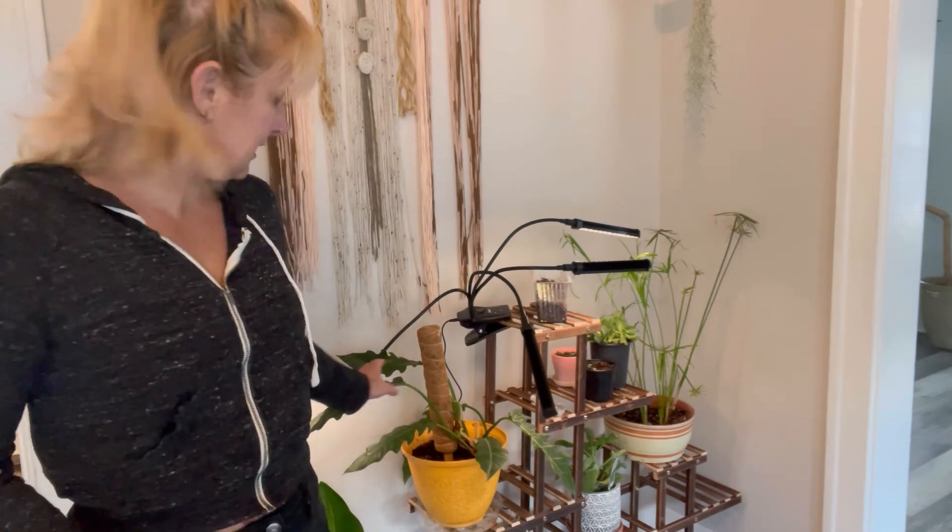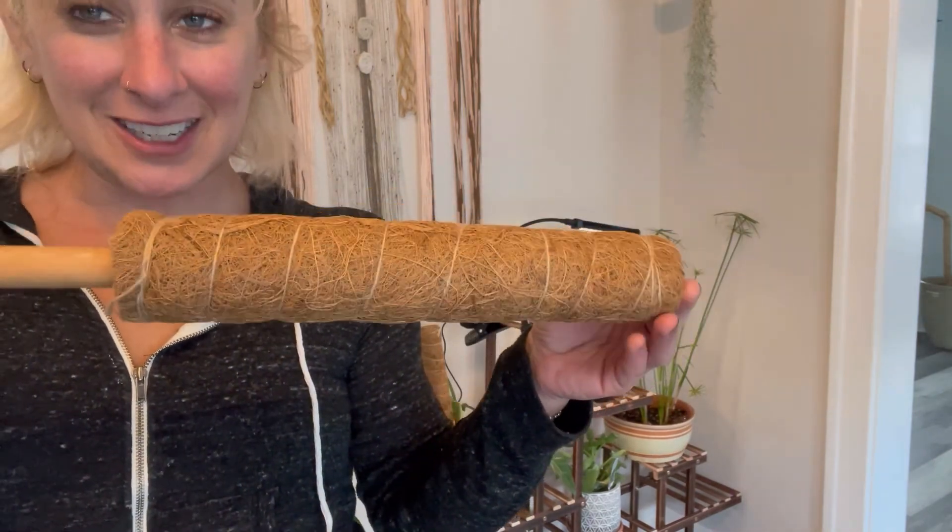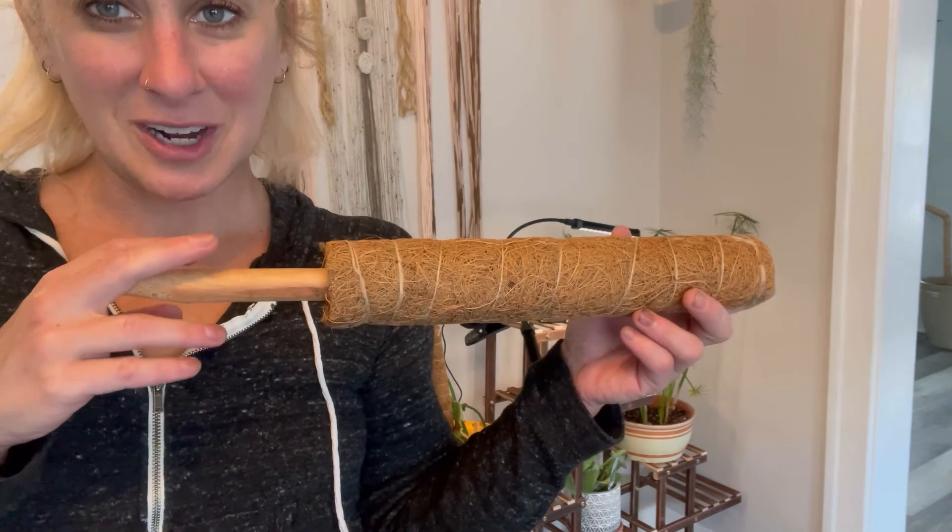So perfect item for all of our plant lovers out there, super easy to use, super functional, and the material is super eco-friendly. Definitely love this product.